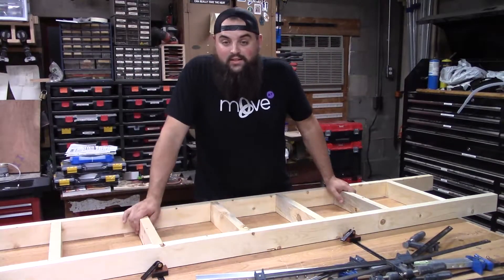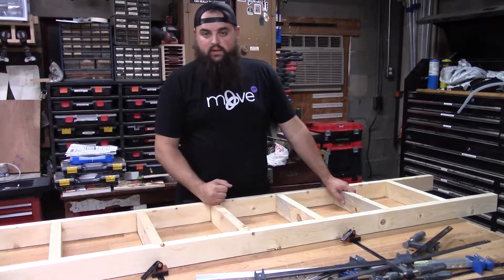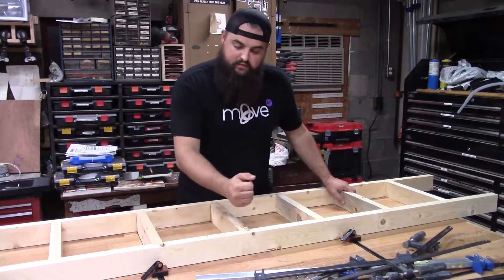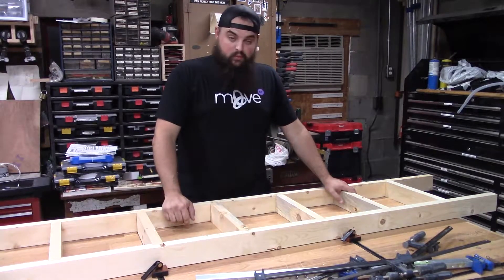Alright, so we got our clamps. We had a little bit of shifting during glue-up, so we're going to take a hand plane and shave off the ends here to make them flush on both sides, and then we'll get to some sanding.